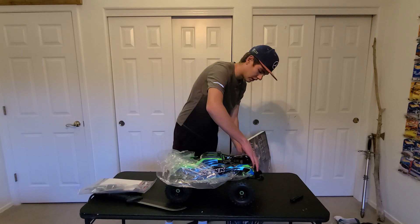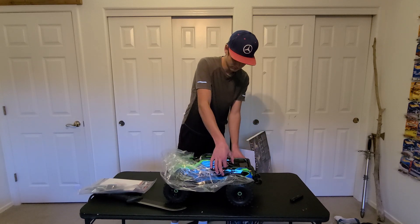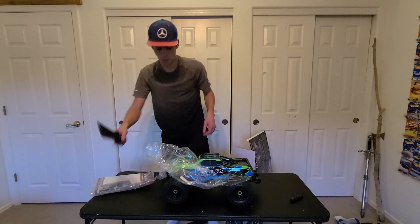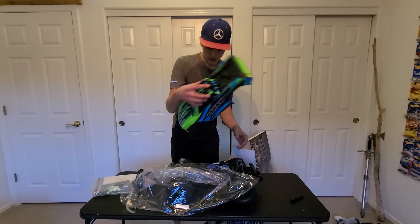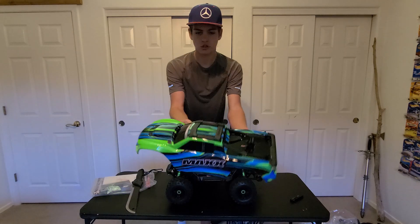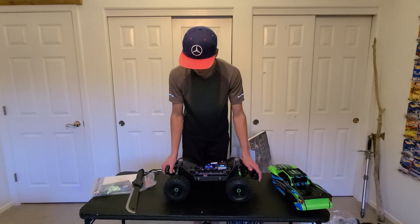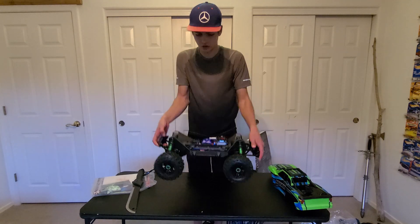I should figure out how to pull off the body. This will make for a fun time-lapse. I can now stop speeding it up. There is the Traxxas Maxx body — full underside roll cage so it doesn't get scuffed up when you're doing some off-roading. Very nice suspension. All the good internals.